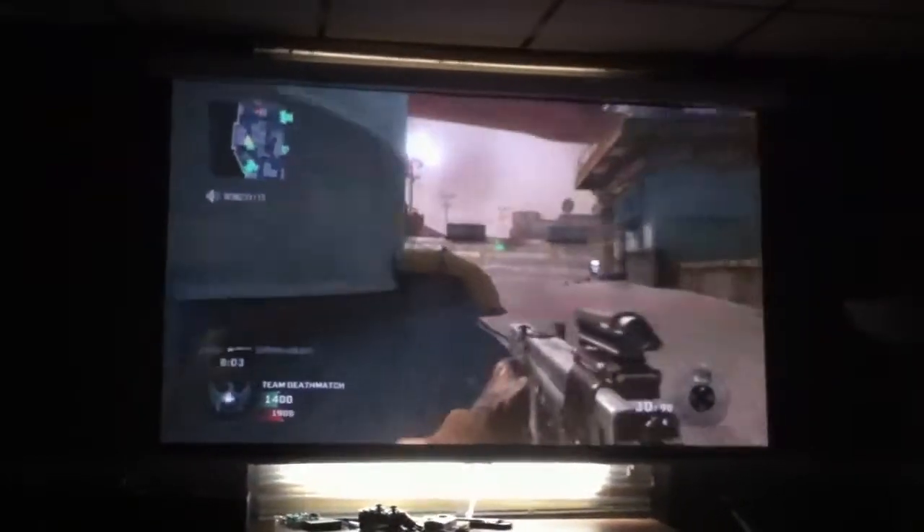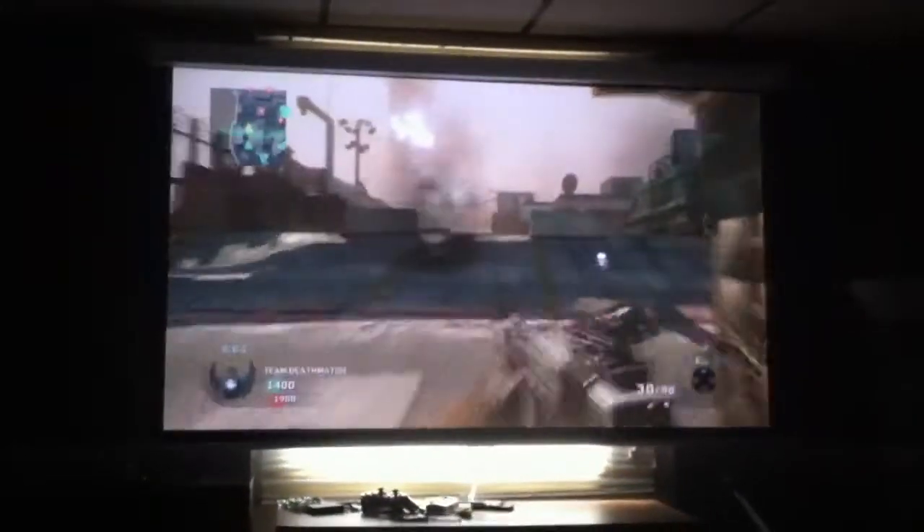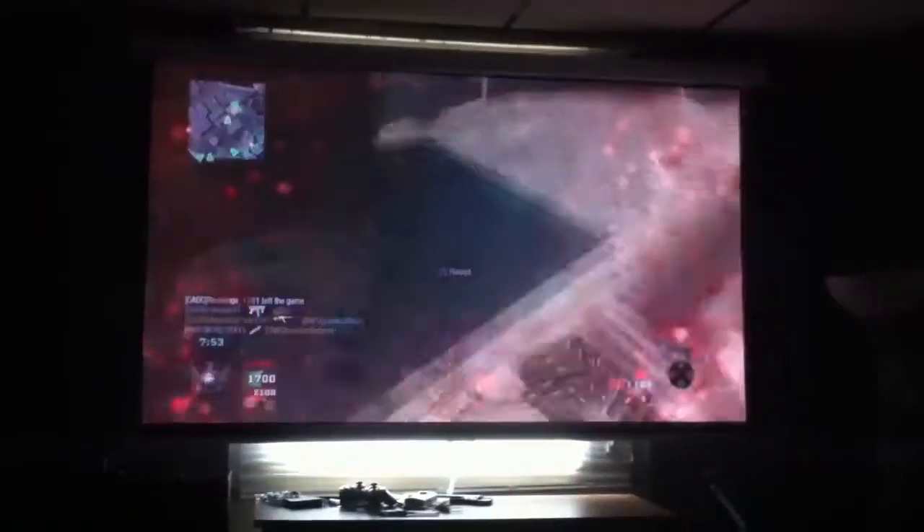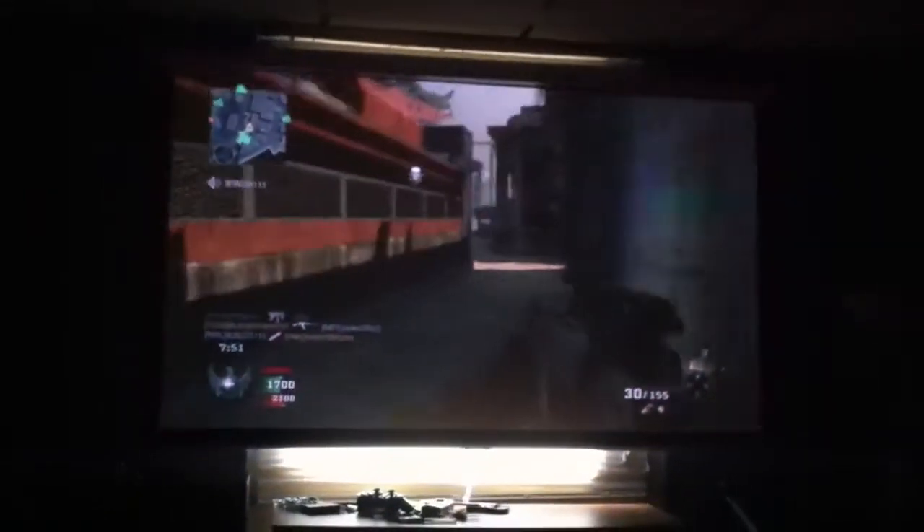This is the Vivitec Cumi. Just hooked it up. You can see there's actually quite a bit of light coming through the window still, and I can still see it pretty good actually.